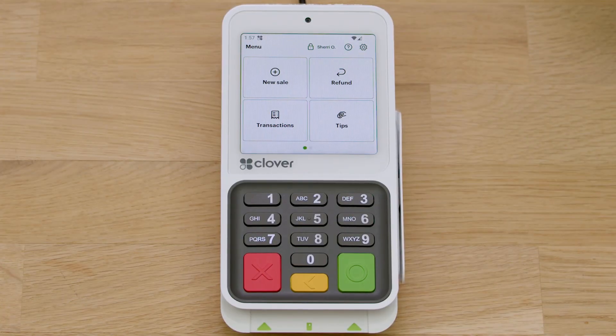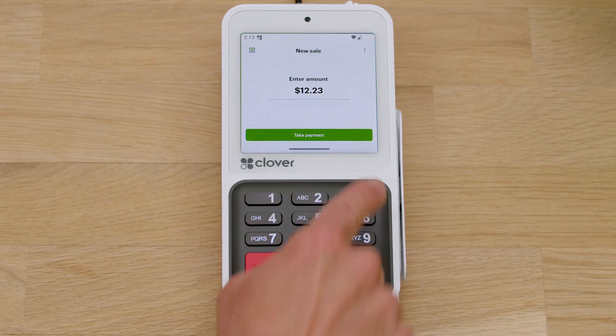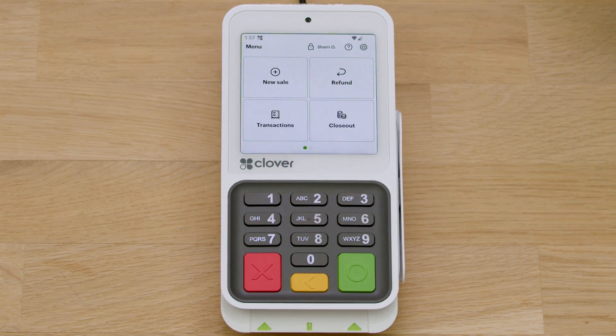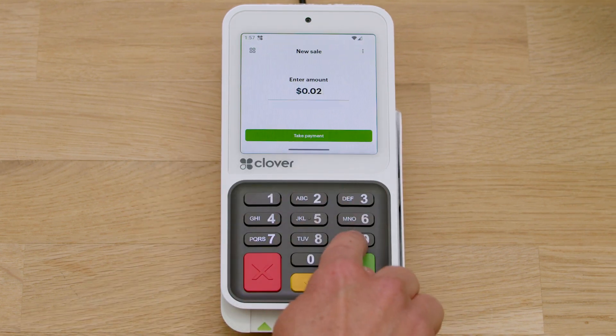All set! Getting started with Compact is fast and easy. On your keyboard, the yellow button takes you back a step. Use green for enter, and the red key will cancel the current step. To take payments, simply tap New Sale, enter the amount, and follow the device prompts.